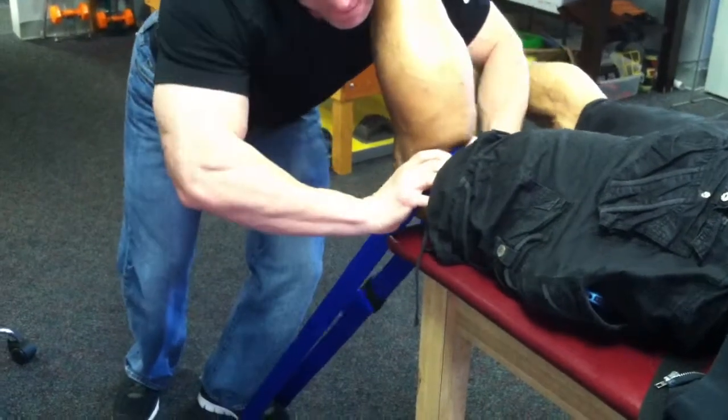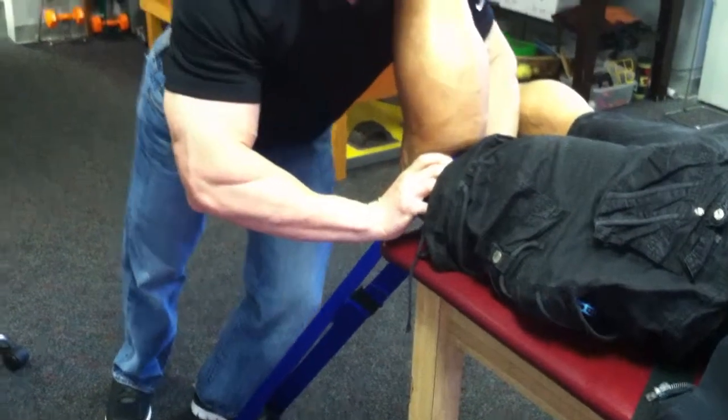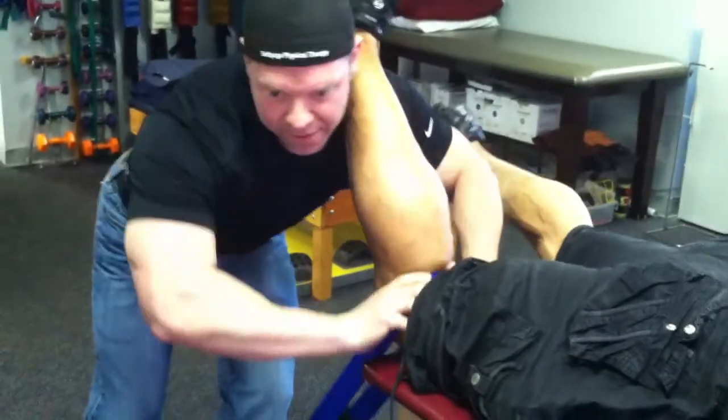I'm doing reps, maintaining pressure, breaking through that retinaculum of the patella. It's a joint that's blocked now. We've got to break it all.